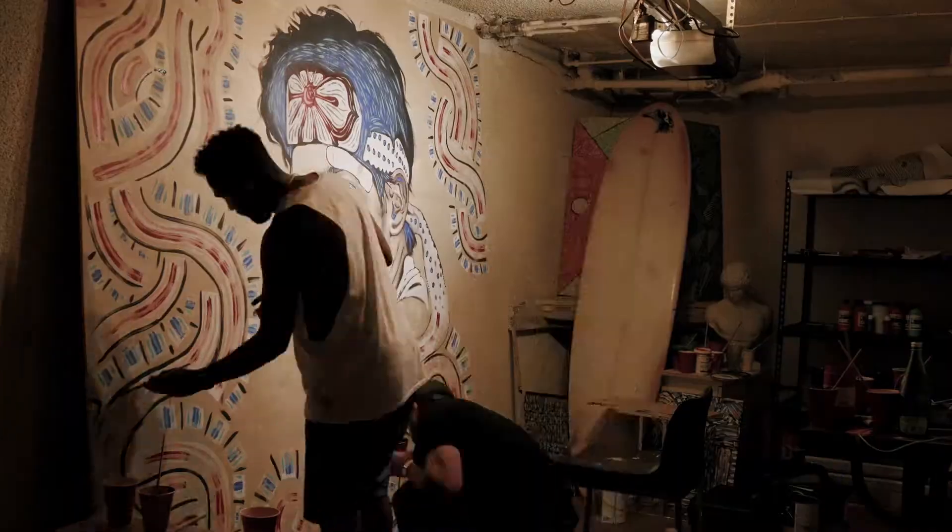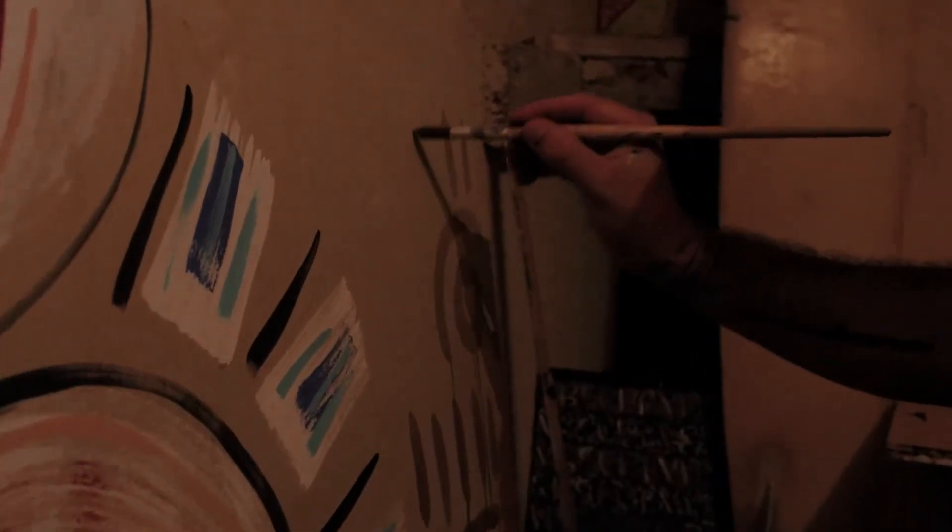Shout out to art, shout out to Gabe for coming over to the studio and working with me. Collaboration — really pumped, really excited for the show.